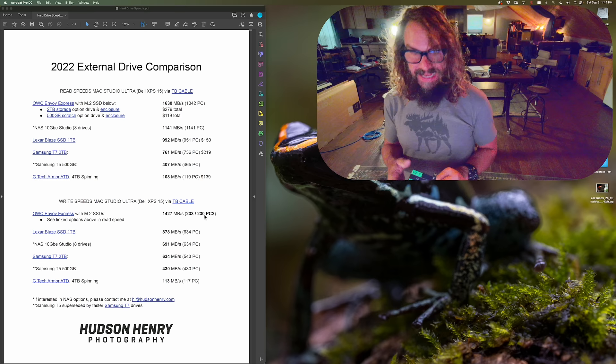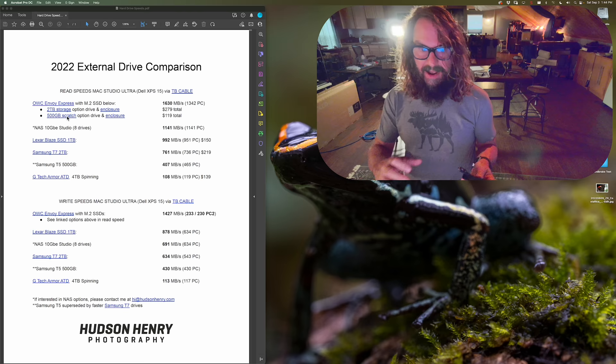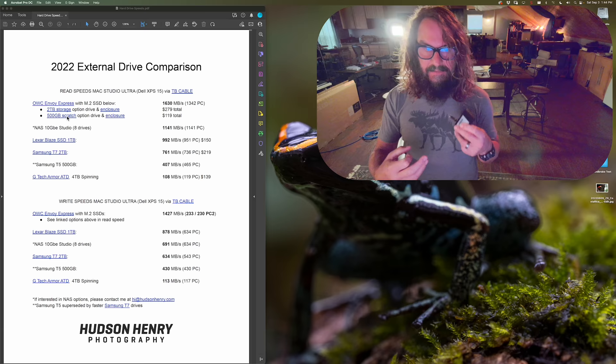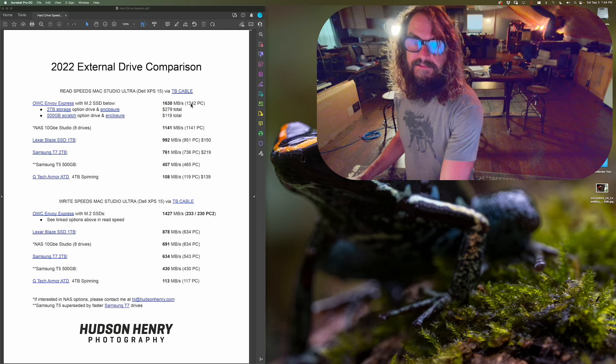For Mac users, the OWC Envoy Express is awesome. I've got a link for a perfect 2TB storage system with the enclosure for $279. If you want to build a smaller scratch drive, there's a 500GB option where both the enclosure and M.2 drive together are about $120 — a great blazing-fast scratch drive for Mac users. I wouldn't necessarily use it for a PC scratch drive, though.